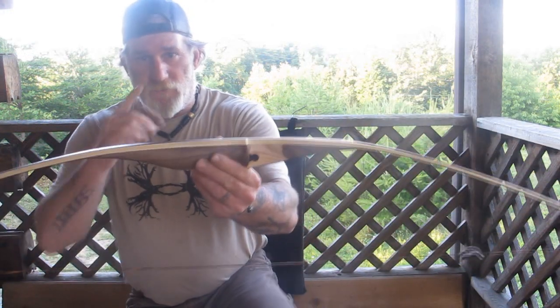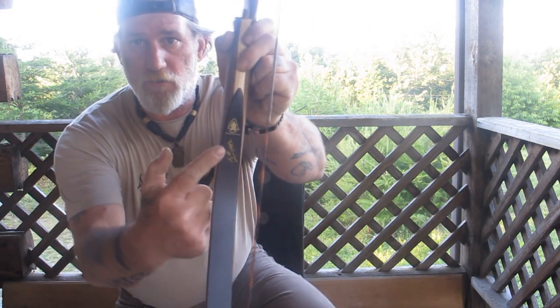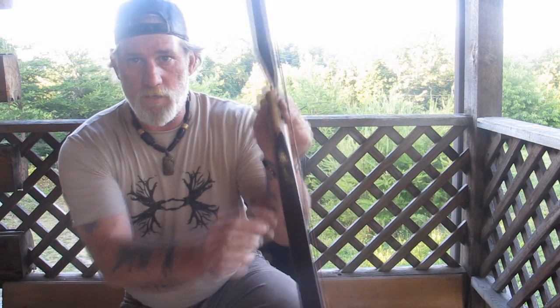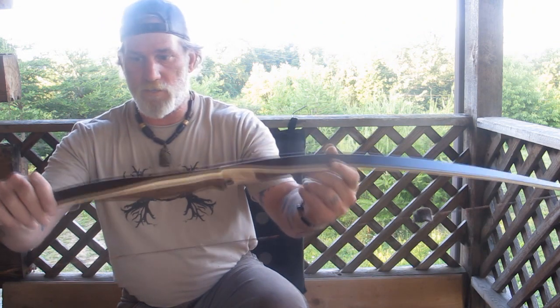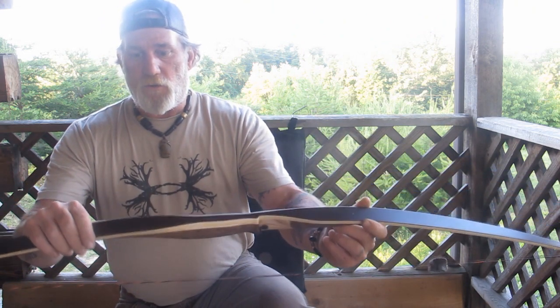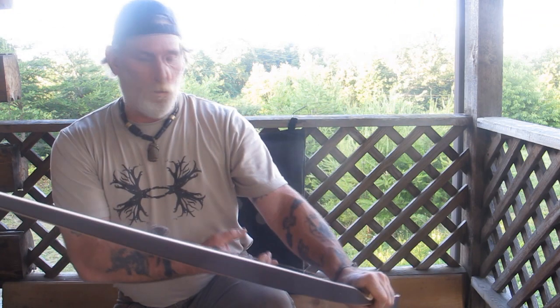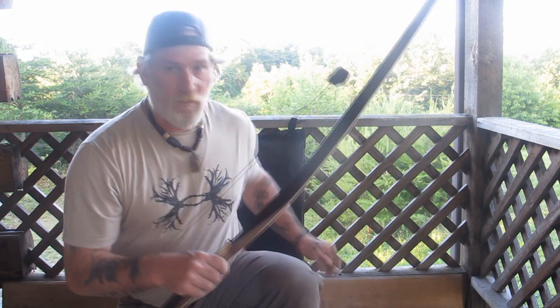This is the very first Pathfinder bow. It's got the Pathfinder logo on it right there from two-tracks bow company. It's got Pathfinder number one written on it and it's numbered number one. This one actually belongs to Miss Iris. It is 37 pounds at 24 inches, which is going to equate to somewhere around 45 pounds at full draw, or 28 inches, which is my draw length. So I'm going to go ahead and shoot this bow at this target and see how it does.